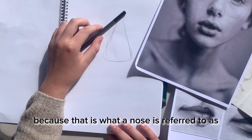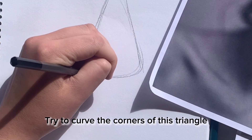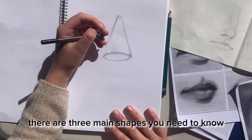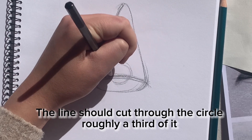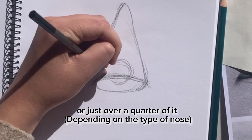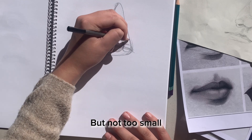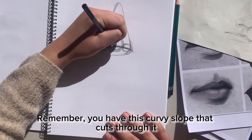We first start with a triangle because that is what a nose is referred to as — it can't be a circle. Try to curve the corners of this triangle, then cut it with a curved line like so. There are three main shapes that you need to know: a circle that cuts through this curved line — the line should cut through the circle at least a third of it — and you have smaller circles, not too small, and a curvy slope that cuts through it.